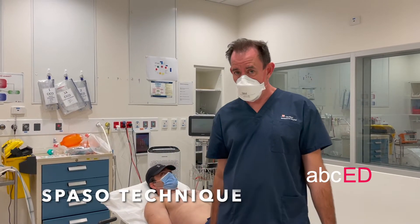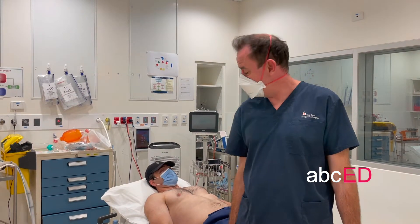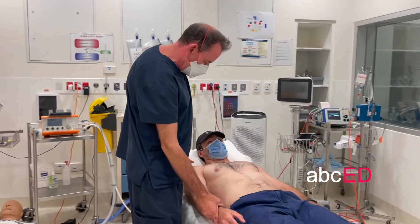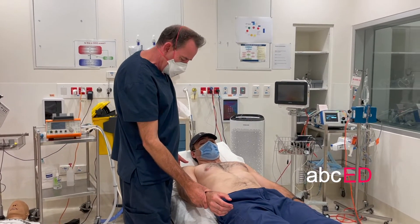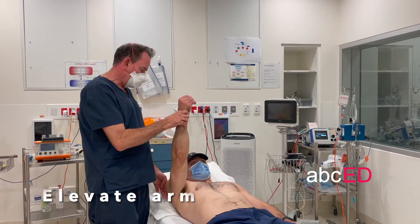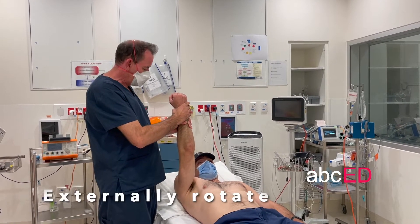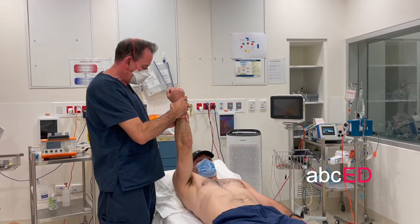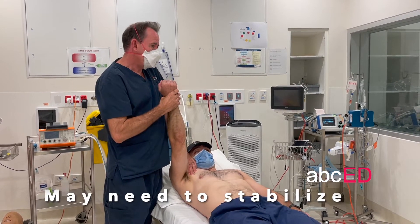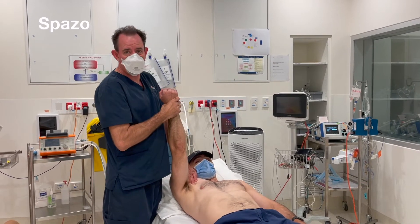Let's try the Spazzo technique, which is a useful technique for a relatively co-operative patient. Leave the arm in the position it's in. Gently elevate the arm, then externally rotate, and usually it'll kick back into place. You may need to put a little bit of pressure over the head of the humerus, but that's often enough to reduce it.